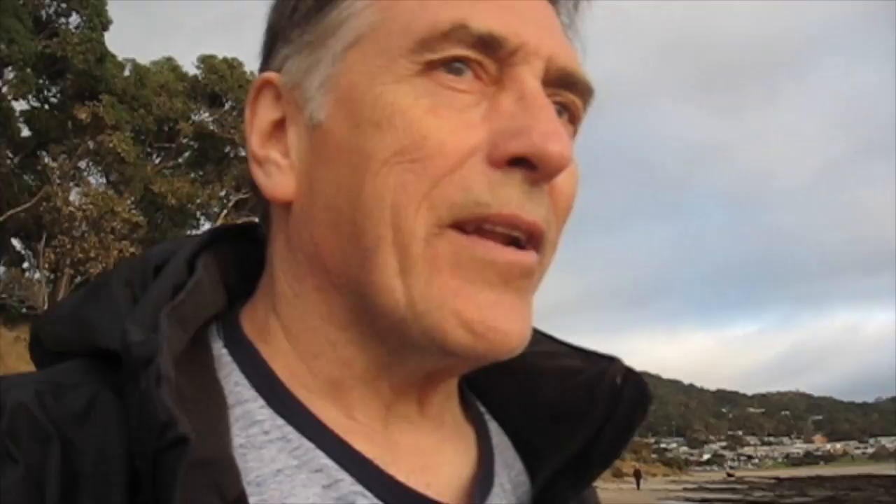Then I put my Lee filter system on, and then my 0.6 ND soft grad, because I don't have a hard grad. One of these days, my next purchase would probably be the Lee polarizing filter that goes on the front of the whole setup. But this works for the meantime, so I'm very happy with it. And that's it — I'll give you a shot of it, and that's the way it looks.